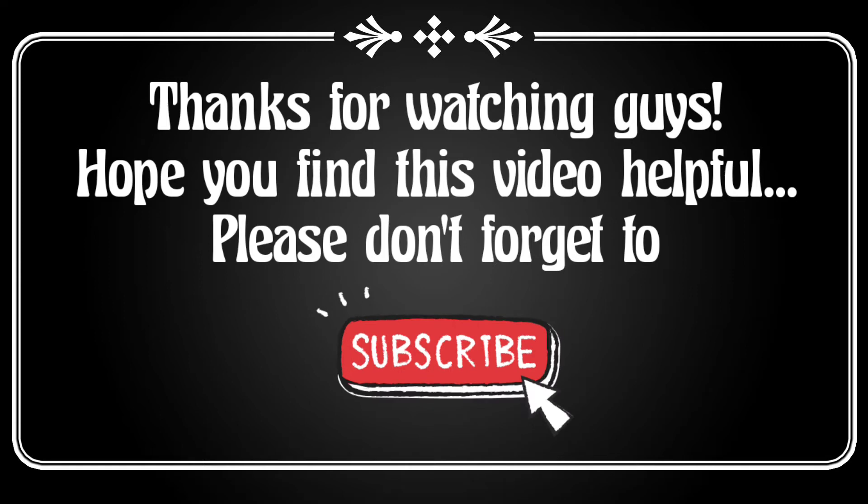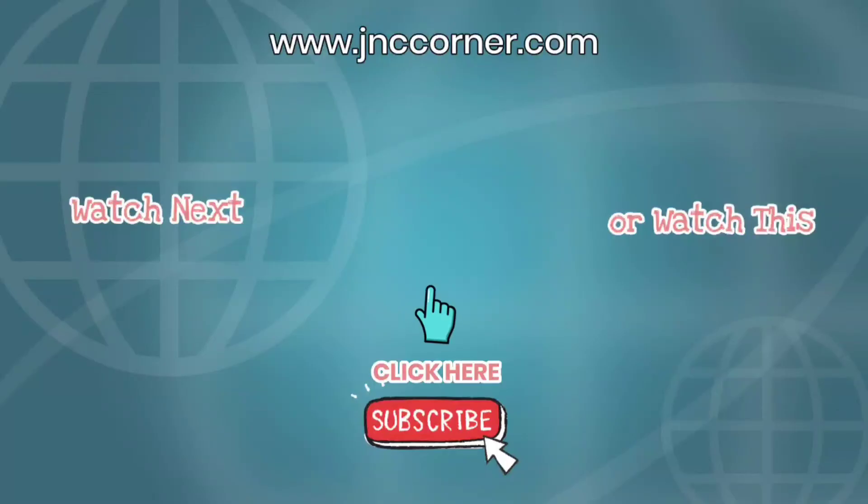Thanks for watching, guys. Hope you find this video helpful and please don't forget to subscribe to our YouTube channel. Also visit us at www.jntcorner.com. See you again next time, bye!